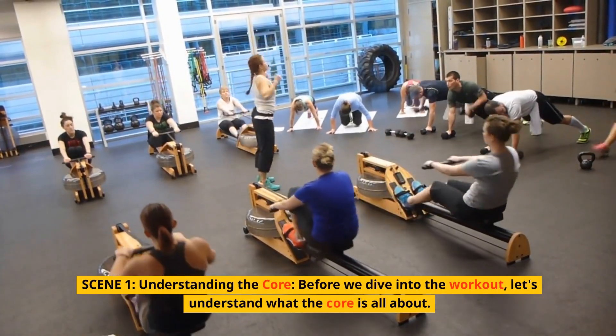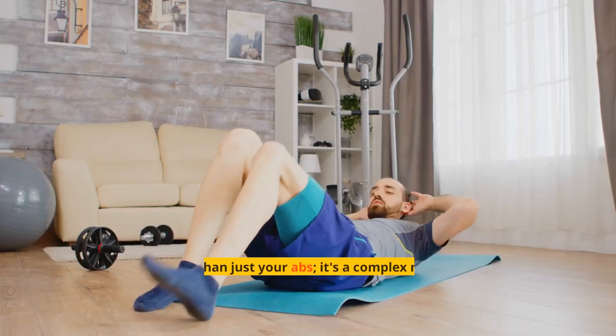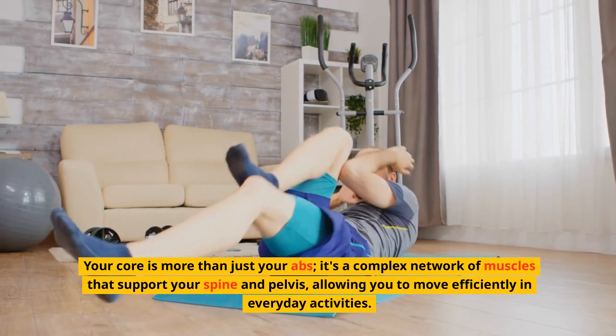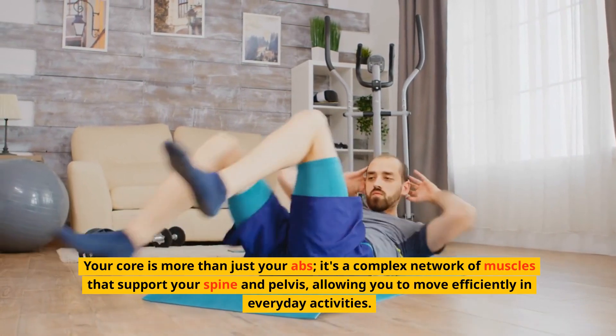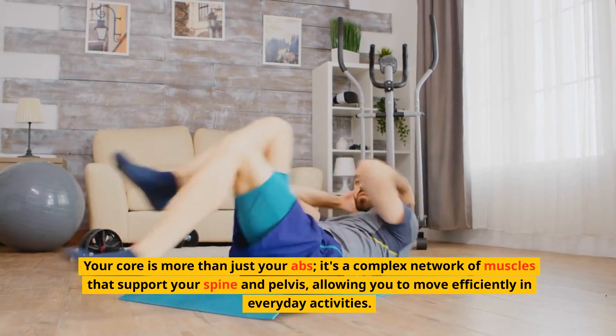Before we dive into the workout, let's understand what the core is all about. Your core is more than just your abs — it's a complex network of muscles that support your spine and pelvis, allowing you to move efficiently in everyday activities.